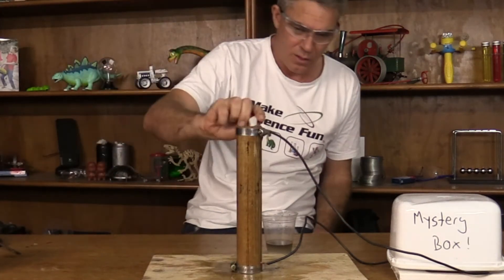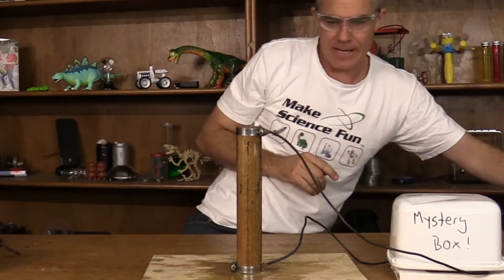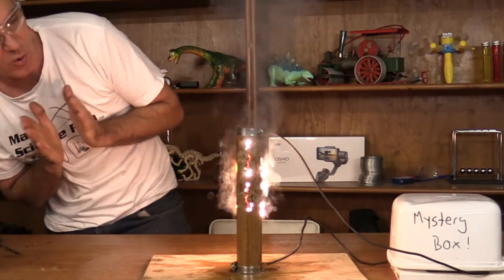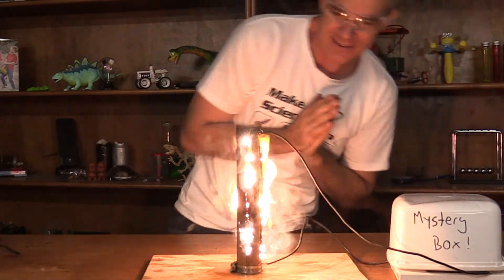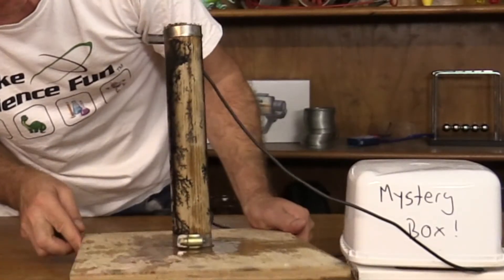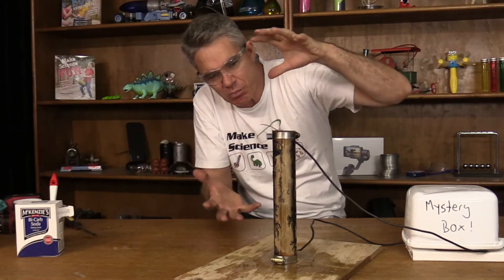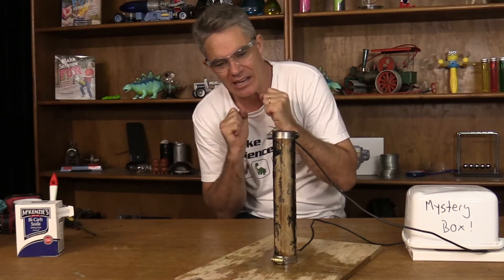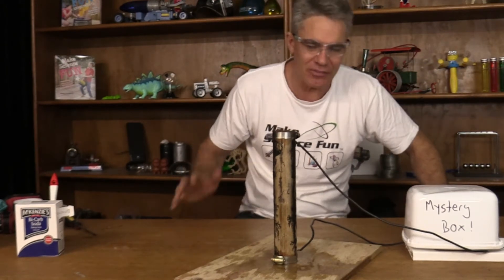There we go — this is definitely going to work now. Plug it in, ready, set, go — it's lit up, oh, like a Christmas tree! Look at those, look at that electricity traveling! Whoa, yeah — that's wonderful! There's a fair bit of soot, but you can certainly see some beautiful fractals burnt into the wood. The high voltage pushes the electrons through the high-resistance wood, and due to that high resistance the electrons give out a lot of heat, and that heat is burning the wood, producing that wonderful effect.